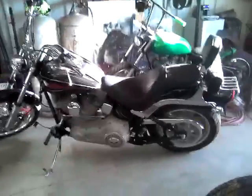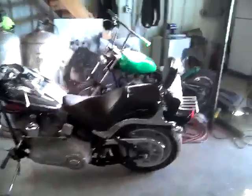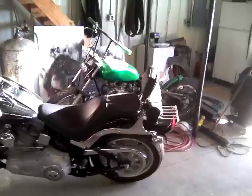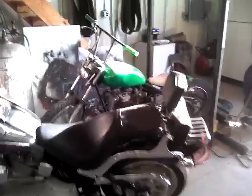Some of the other stuff we have in the shop — this is his Fat Boy Harley. Behind it is a giant bobber that we built a couple of years ago, or maybe three, I can't remember.